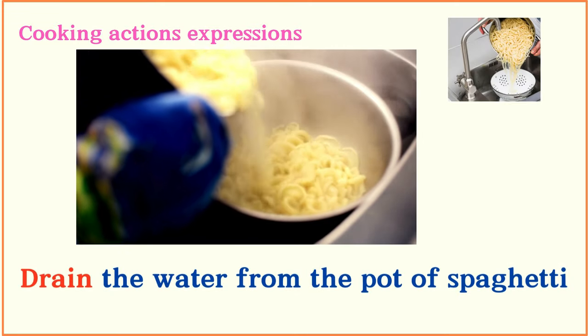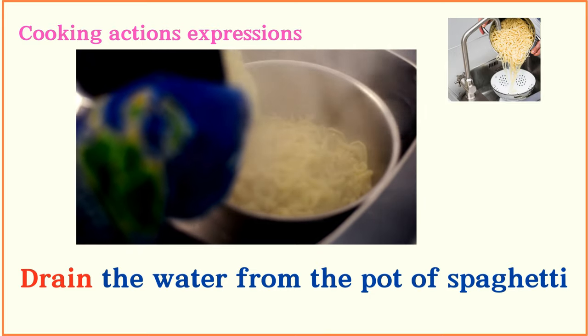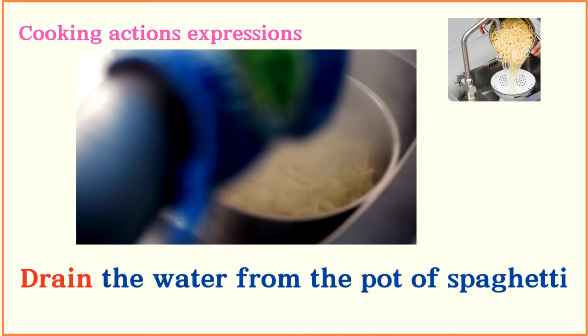Drain the water from the pot of spaghetti.